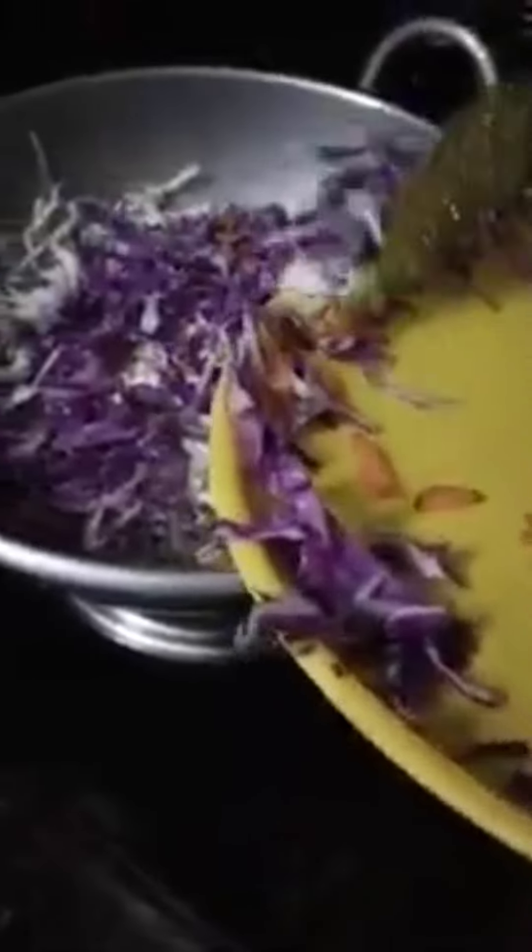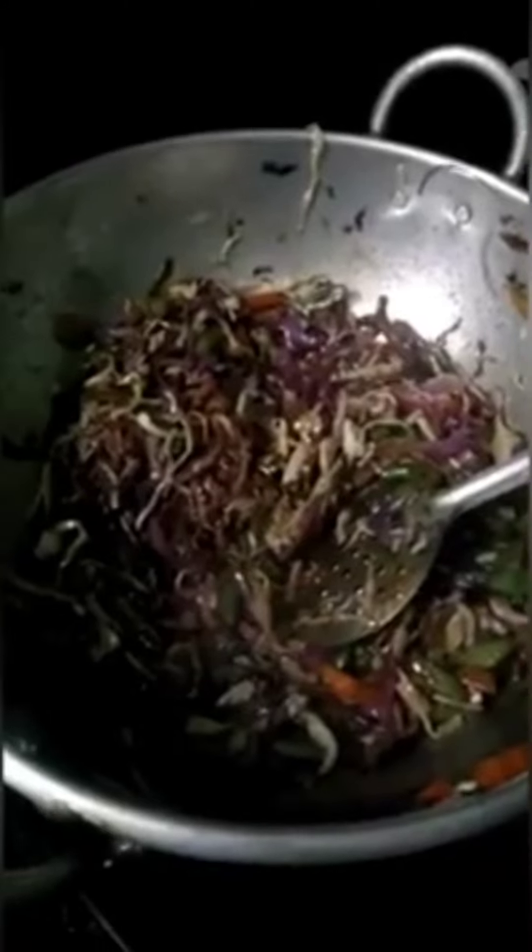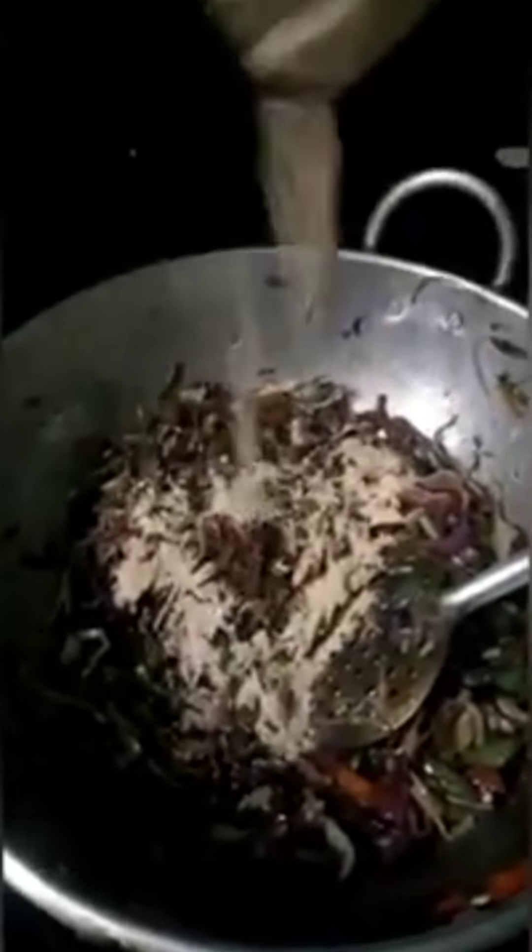I am going to cook this with soy sauce and tomato sauce. We are going to have a lot of food.